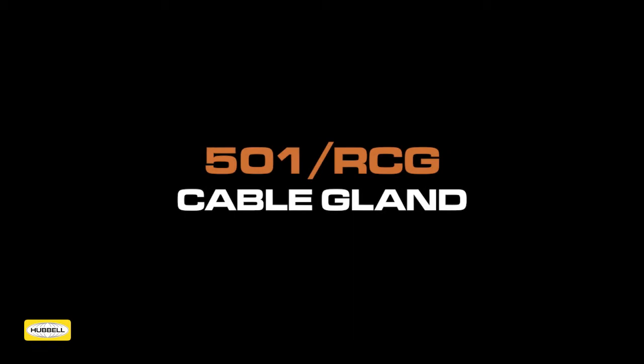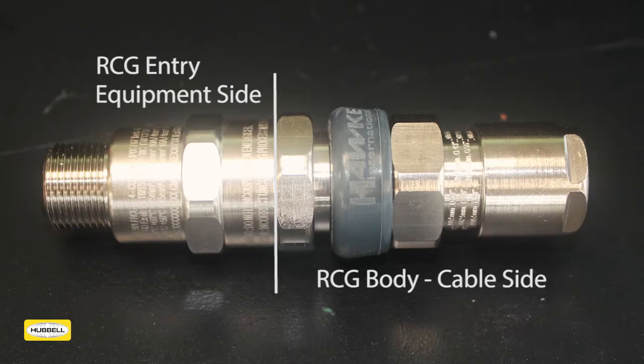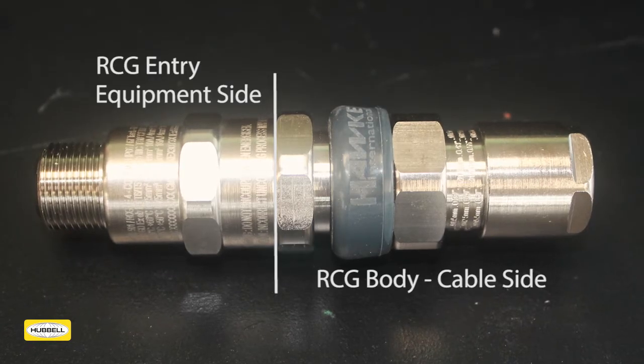The 501RCG combines the features of our market-leading cable gland range with the plug-and-play benefits of a connector. The product consists of two halves: the 501RCG entry, which is hardwired to the equipment, and the 501RCG body, which is used to terminate the cable.